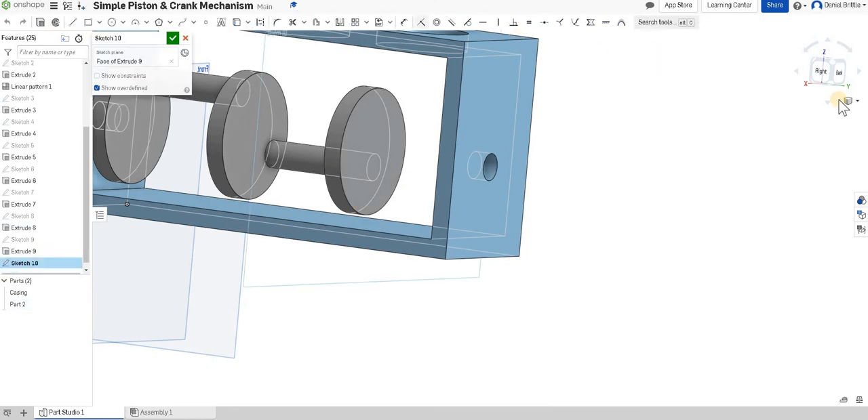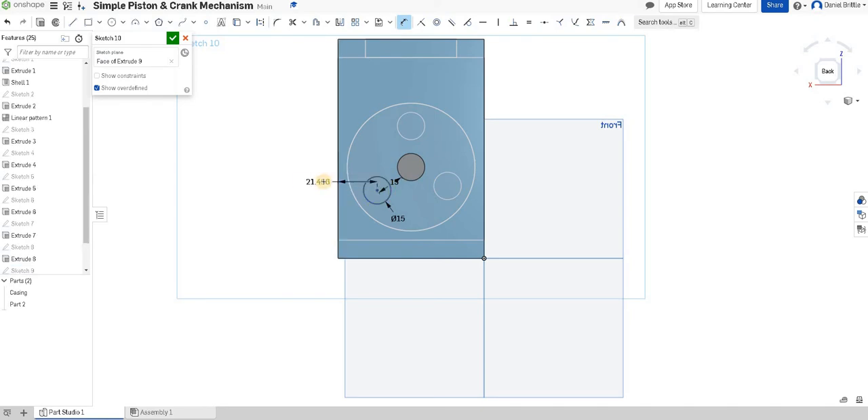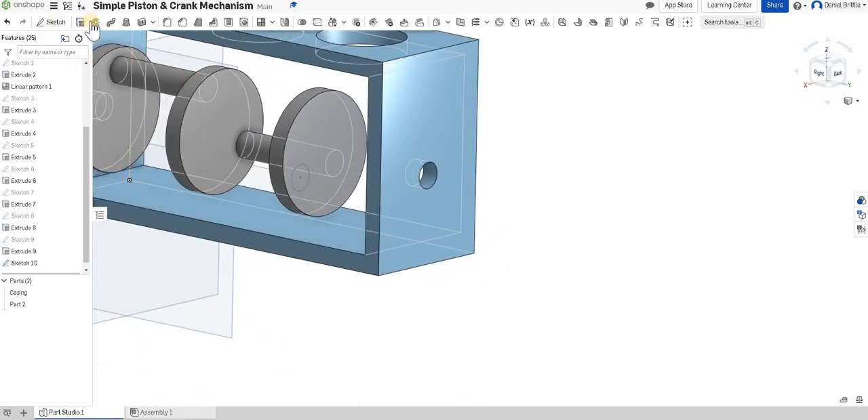We're nearly done. Draw on this face, sketch, look at it from the back, draw the circle roughly where you want it. Dimension the diameter to 15mm, distance from the circle edge 15mm as well, and distance from the side edge 20mm. You can see that positions it in a half-decent triangle — they should perhaps be a little lower if we were worried more about geometry, but we're not for now.